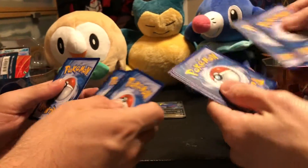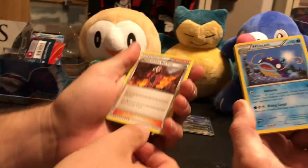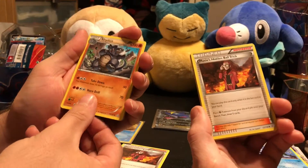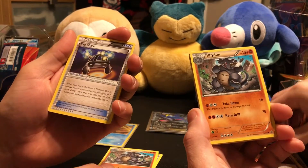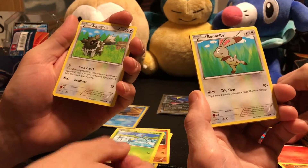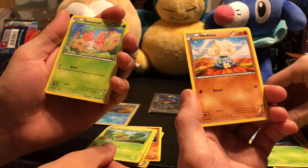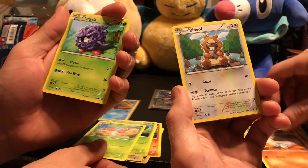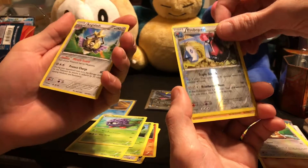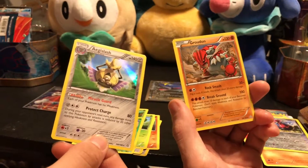And lastly is Primal Clash — Maxie's Hidden Ball Trick, Wishcash, ride on, Maxie's Hidden Ball Trick, Experience Share, ride on, Surskit, Slugma, Zigzagoon, Bunnelby, Trickroom, Lotad, Shroomish, Metagross, Tangela, Bidoof, reverse Shroomish, reverse Prbopass. And a hollow Aggron slash Groudon — another hollow! Nice, fancy.